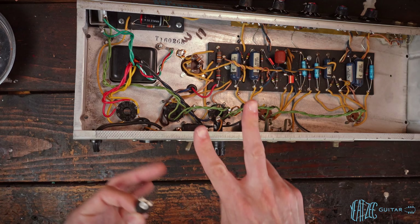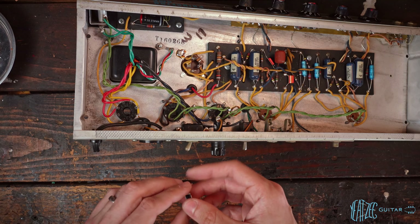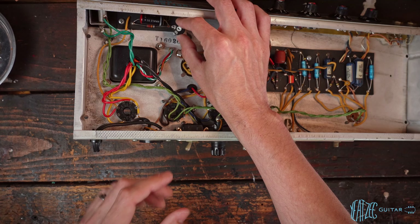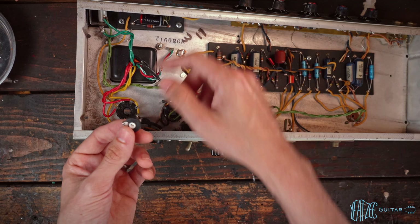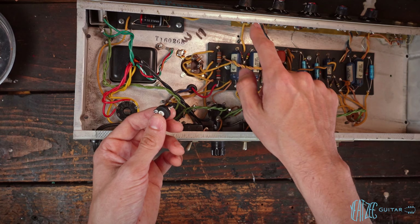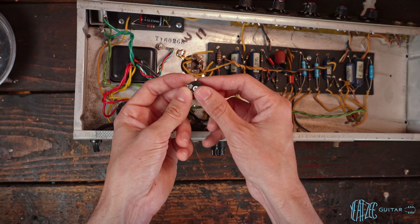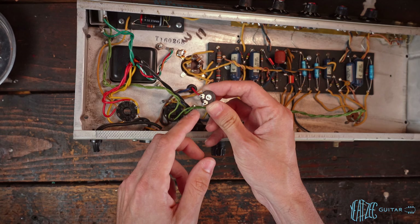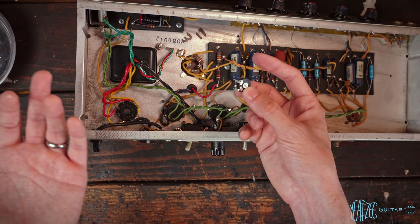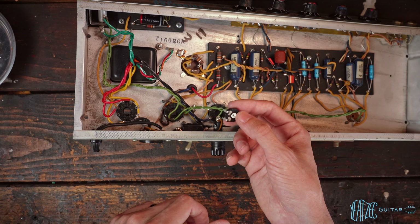There are also two different ways to install this bias pot. You could do it the way Fender did originally — where the wiper of the pot is connected to the wire feeding the trim-in bias circuit. But if the trim pot fails, there's a potential for you to have no bias at all.